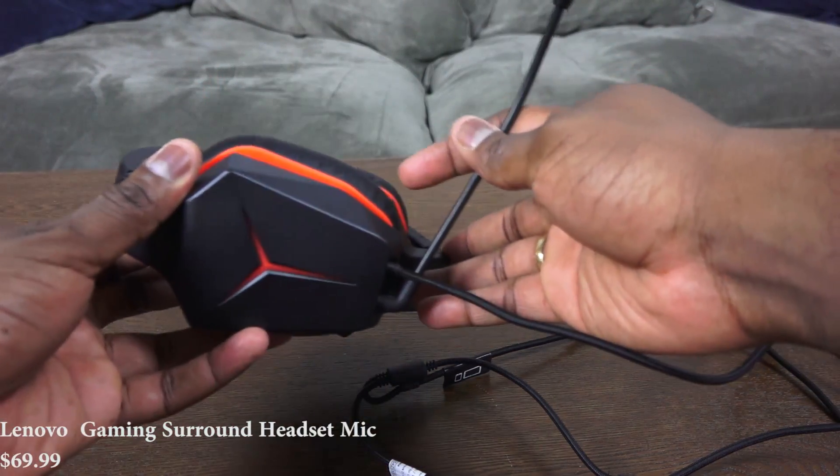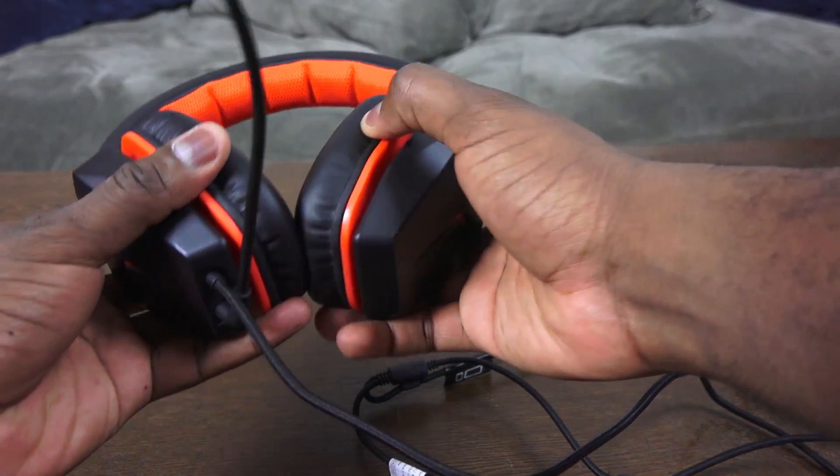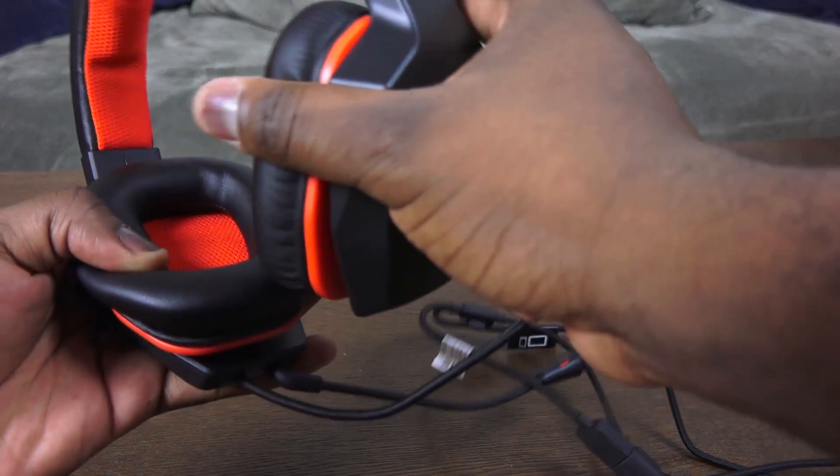You've also got the Lenovo Gaming Surround Headset mic. We'll start off with this first, because I'm actually using the mic of the headset to record the voiceover for this review.